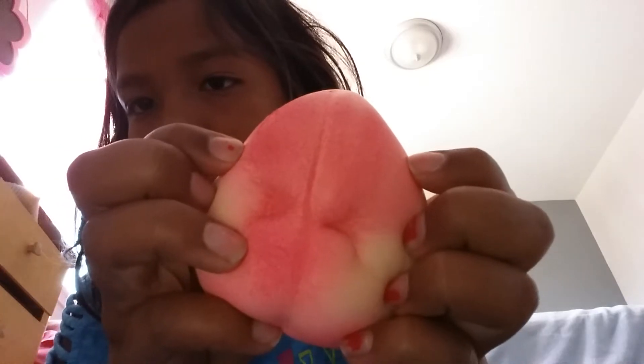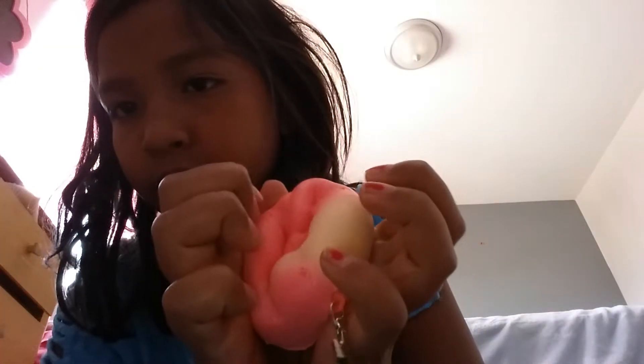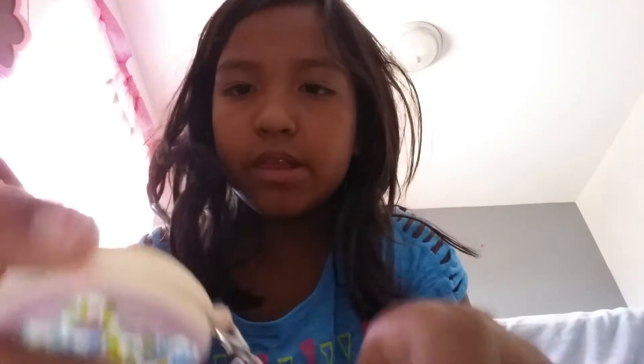This peach squishy. And this pancake squishy.